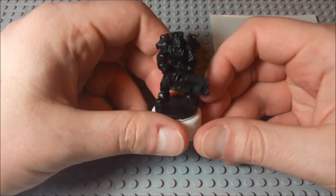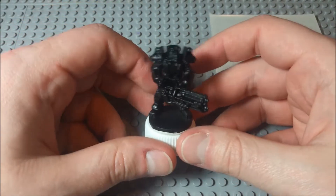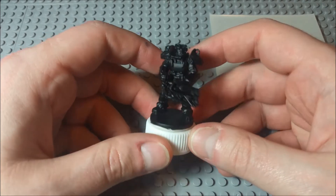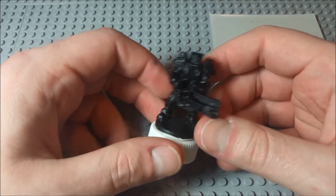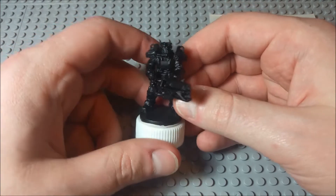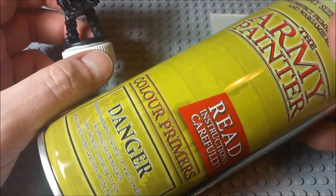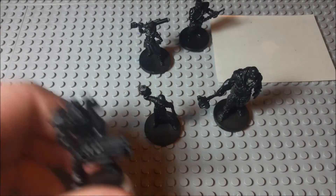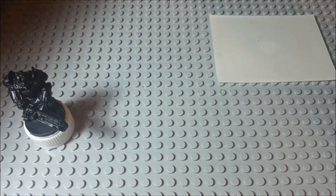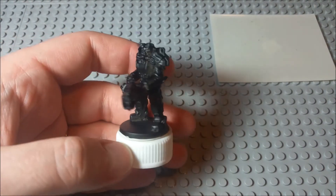Hello everyone and welcome to another edition of Let's Paint Mini. I thought I would bust out that Fallout board game that I got a little while ago, and we would start with one of the more iconic pieces from Fallout. This is the Brotherhood of Steel guy. What I did here was I did a layer of black primer — it's actually the first time I've used miniatures like this because I got this primer. It just makes doing your base coats a lot easier. I actually did that with all of the Fallout miniatures. But I thought we would start with the Brotherhood of Steel dude, because I feel like he's one of the more iconic Fallout characters.